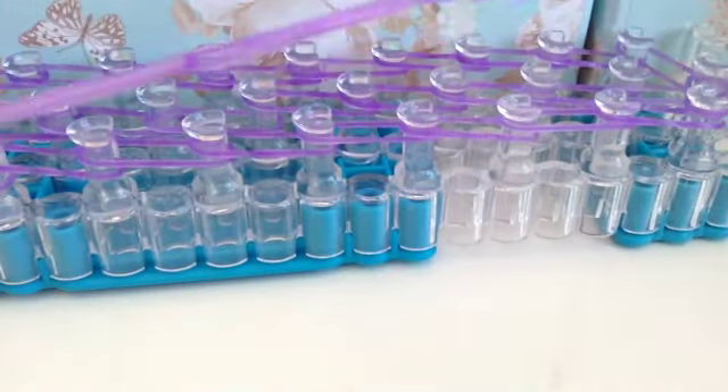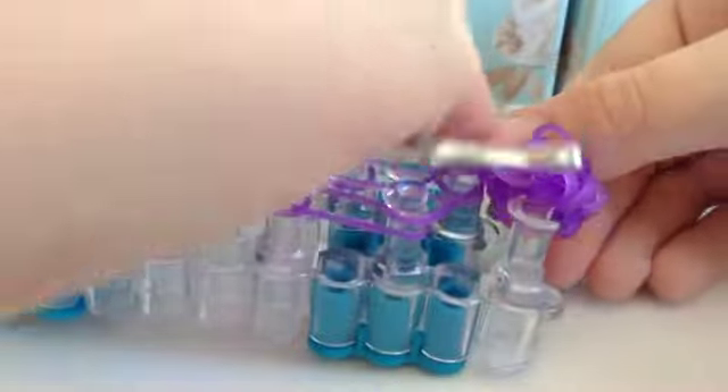You want to stretch your extra piece out, and then go to the end of where you left off with your triple single and put these bands over the top like so.